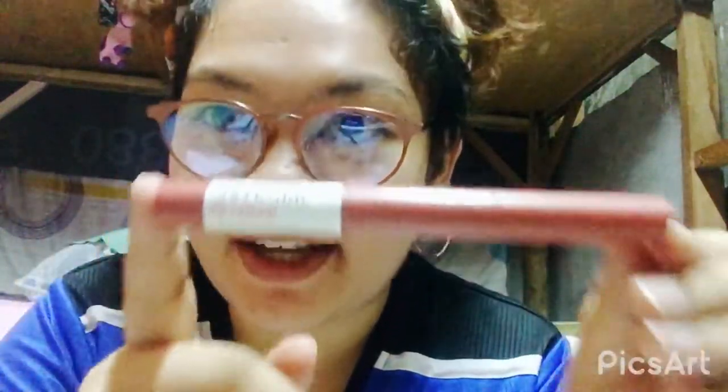— pala itong pantasa dito sa ilalim. Kaya actually ngayon ko palang itatry na tasahan itong pencil and papakita ko sa inyo kasi nagamit ko na to, and hindi ko talaga alam na meron talagang pantasa dito. Ayan, kitang kita naman, gamit na gamit na siya.